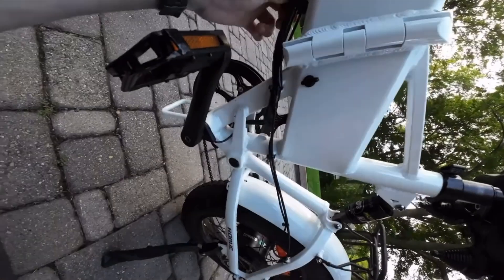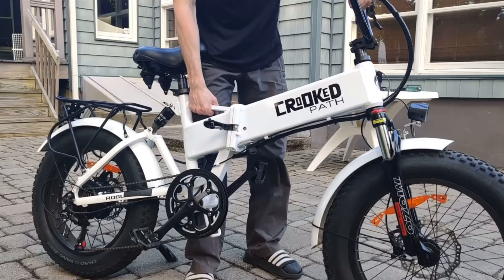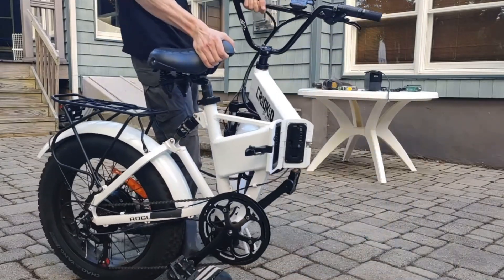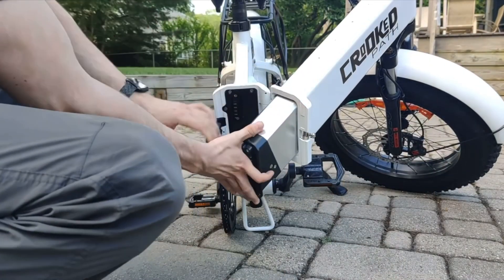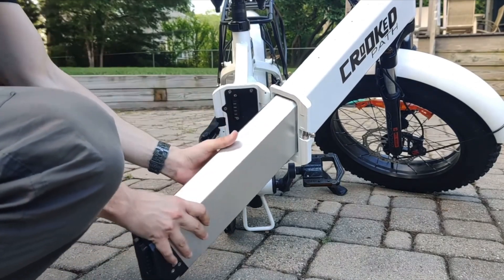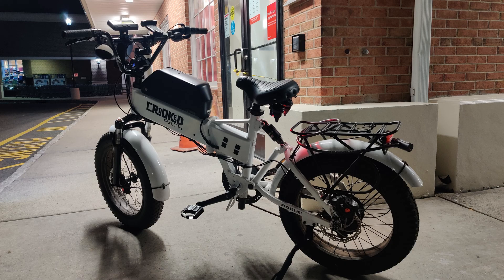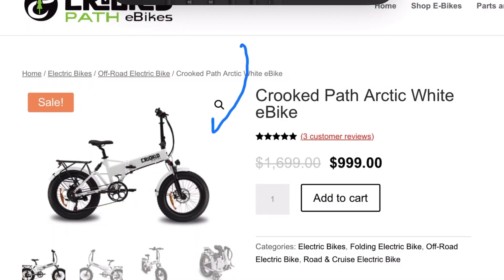The foundation of this build is actually a folding bike, which on the surface might seem like a strange choice, but trust me there's a very key reason why it makes a ton of sense for this conversion. This particular bike is from Crooked Path, but tons of companies sell this exact same frame. The one thing to note is that this is a full-suspension variant.